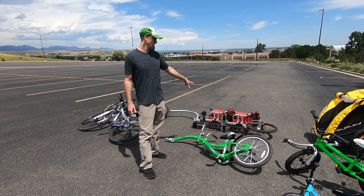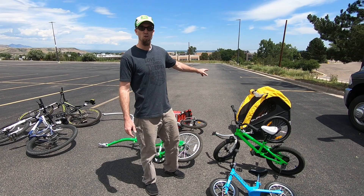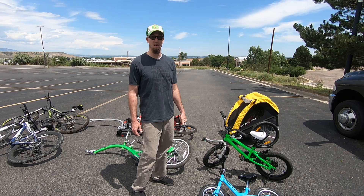The four-year-old and the two-year-old are going to be on the red Weehoo that I go to. The four-year-old does pedal, and when he pedals it helps. When he doesn't pedal, I'm still pulling the weight. And then our newborn is here in the yellow Burly Bee, and here's how we are going to set that up.